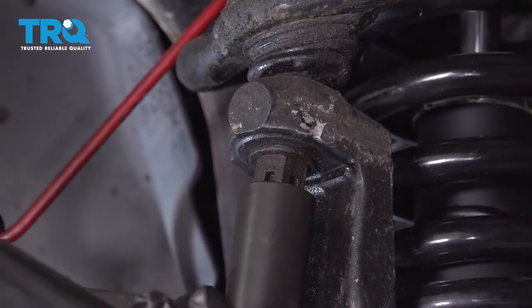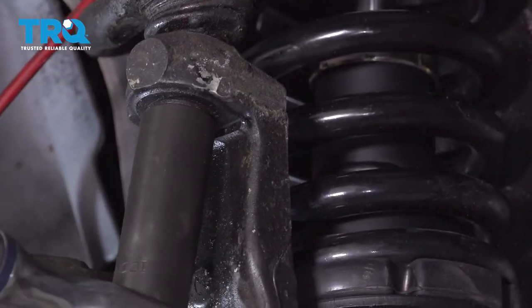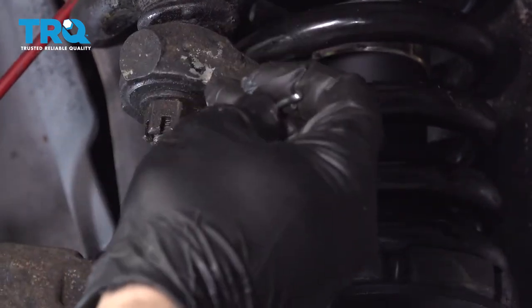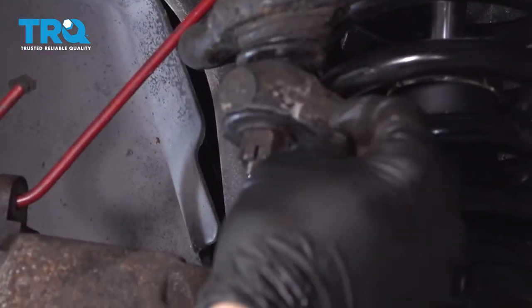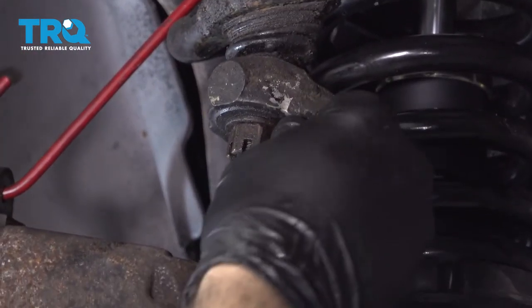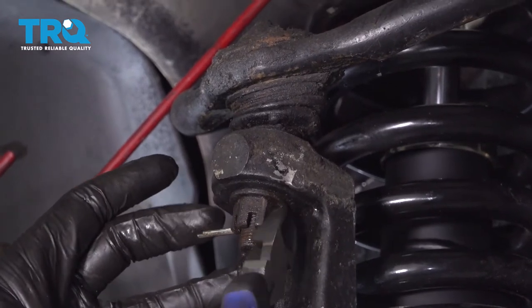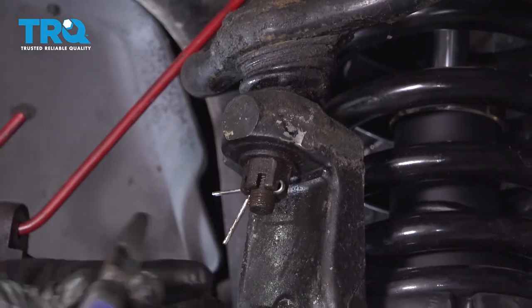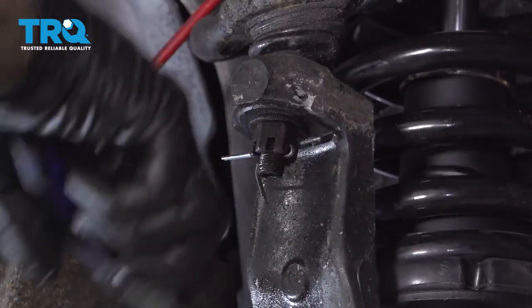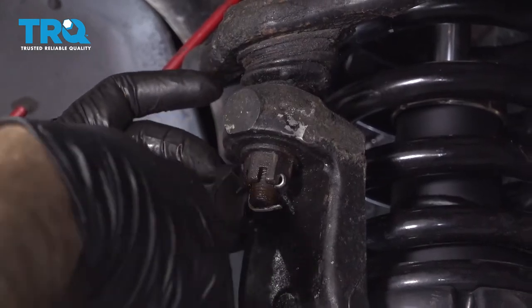In our case here it's a little bit off, so we're going to go ahead and tighten this just a hair bit more. With the notch lined up, we're going to go ahead and put the cotter pin in — just tap that in. Grab the pliers and snip off the excess.